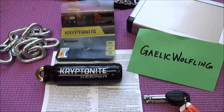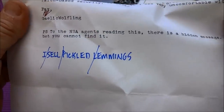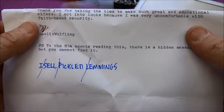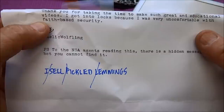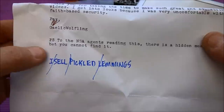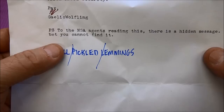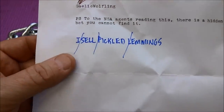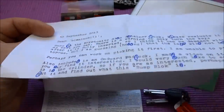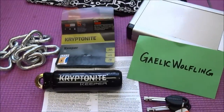Got a little project here from the Gaelic Wolfling — he sent me a letter. The important part is a quote I absolutely love: he says he got into locks because he was very uncomfortable with faith-based security. I'm going to steal that quote. The closing line is a PS to NSA agents: 'there's a hidden message, I bet you cannot find it.' They had already broken it — the secret message is 'I sell pickled lemmings.'